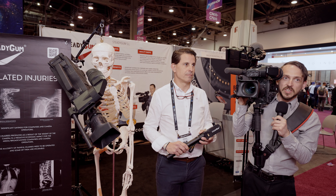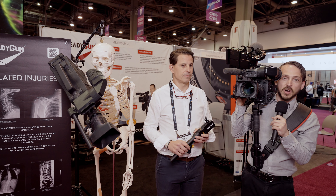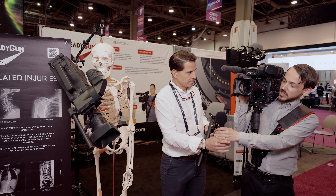And I'm here right now with the CEO of Steadigum, who's helping grow this awesome company and spread the word about this amazing product. He's going to talk right now in Spanish — he's from Spain, from Seville. Here you are, sir.